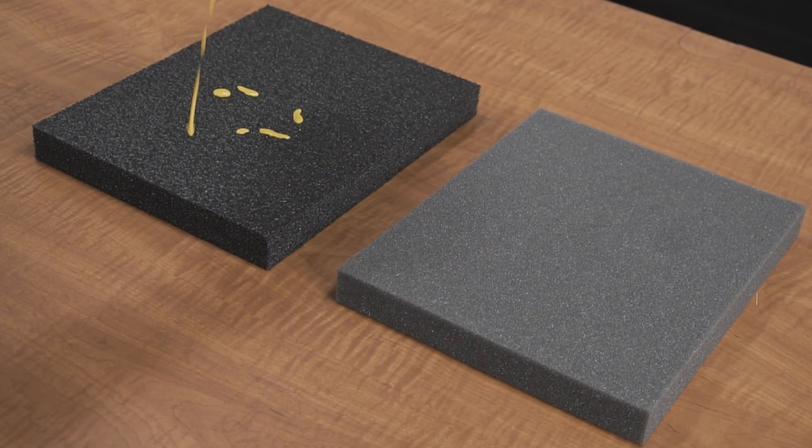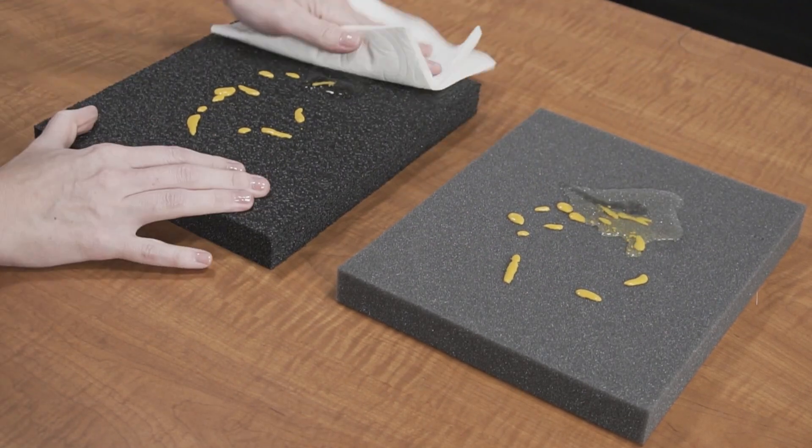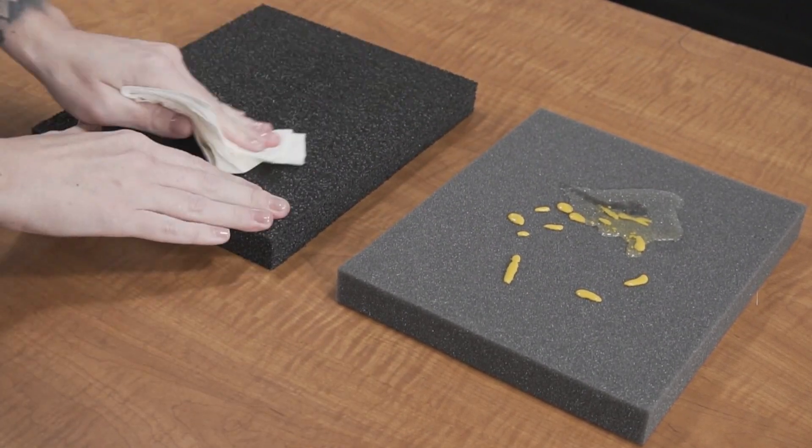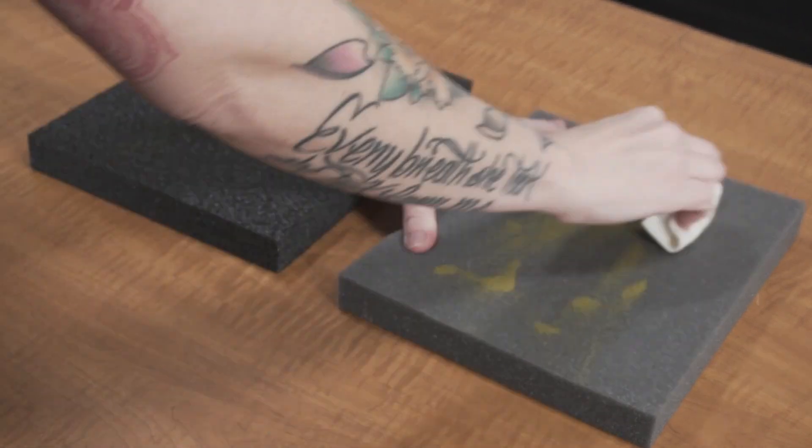Another advantage of our foam is its military spec characteristics when compared to cheaper foam. When it's closed cell, it won't absorb liquid and you can easily clean it if it gets dirty over time. Cheaper foam, on the other hand, will absorb any liquids and slowly deteriorate.